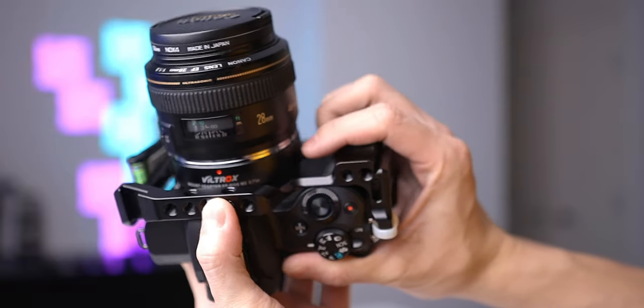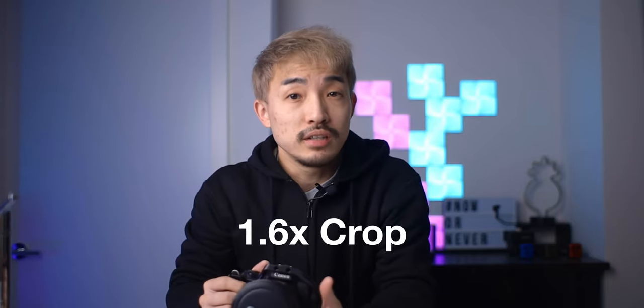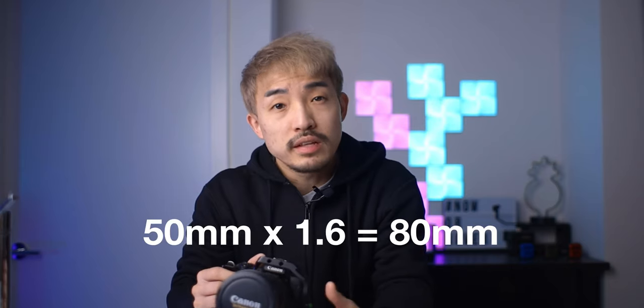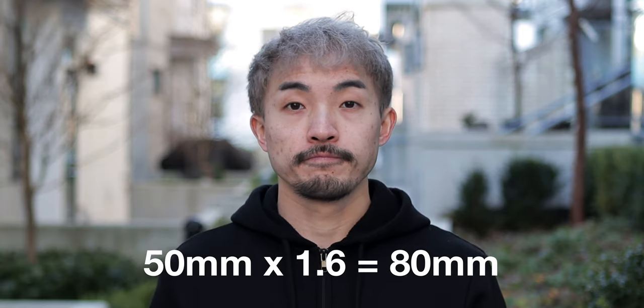This speed booster is going to increase the field of view of your M50, which means you will be able to get closer to what the actual lens focal length is. Without the speed booster, you will have about a 1.6x crop on all your lenses because the M50 is an APS-C camera. If you have a 50mm lens, it will be 50 times 1.6, which changes the focal length to about 80mm.